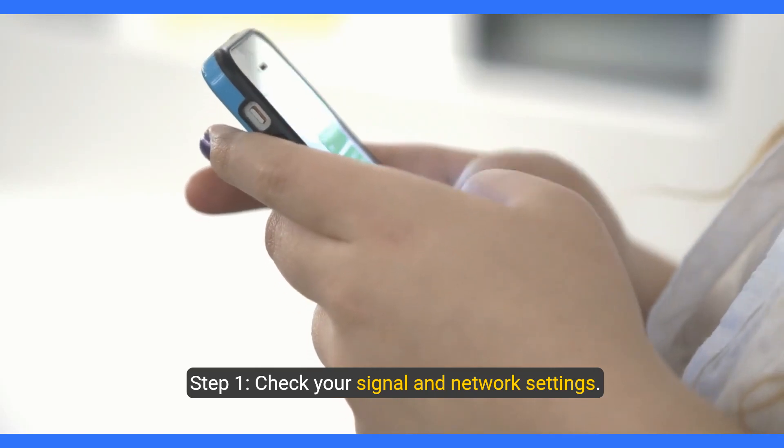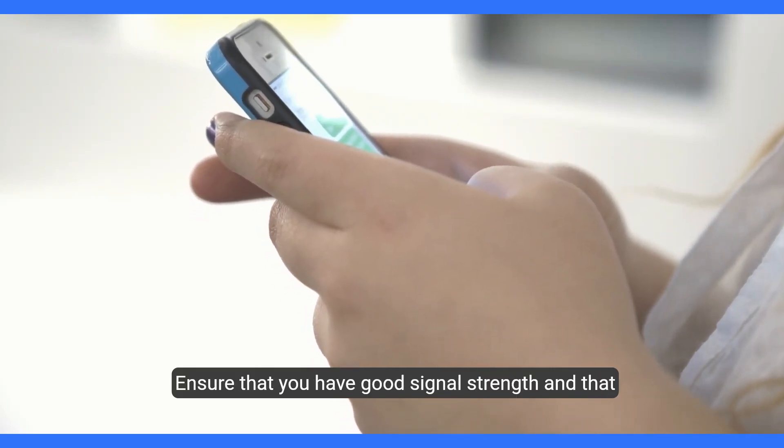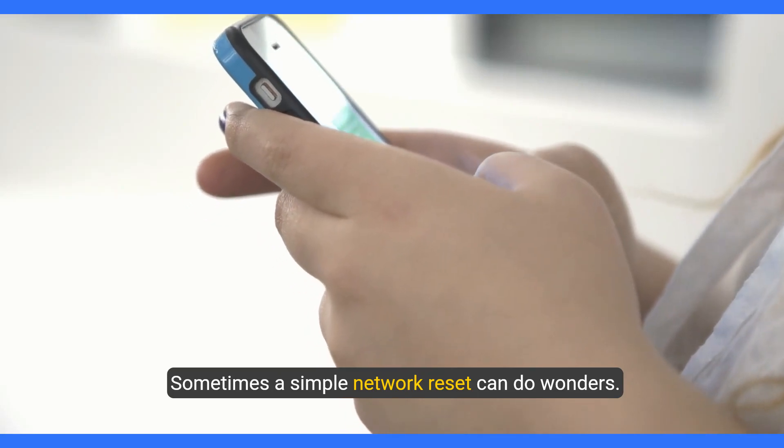Step one: check your signal and network settings. Ensure that you have good signal strength and that your phone is set to the correct network mode. Sometimes a simple network reset can do wonders.